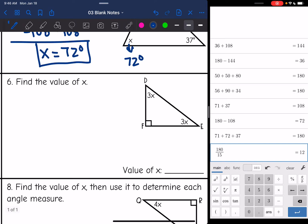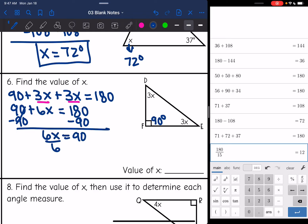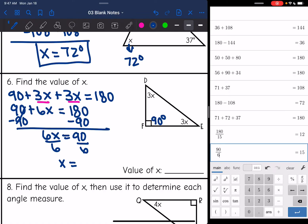Number six, same thing. I have expressions and this angle is 90 degrees since it's a right angle. Adding everything together and setting equal to 180: 90 plus 3x plus 3x equals 180. The 3x terms combine to make 6x, giving 90 plus 6x equals 180. Subtracting 90 gives 6x equals 90, then dividing by 6, x equals 15.